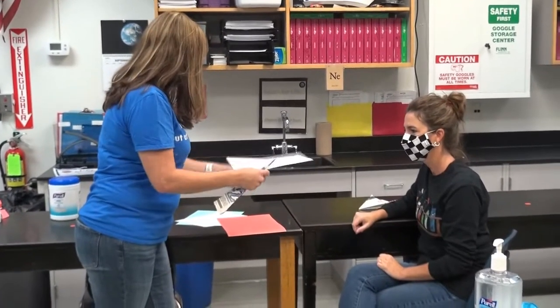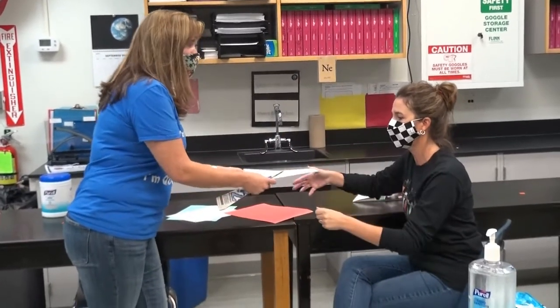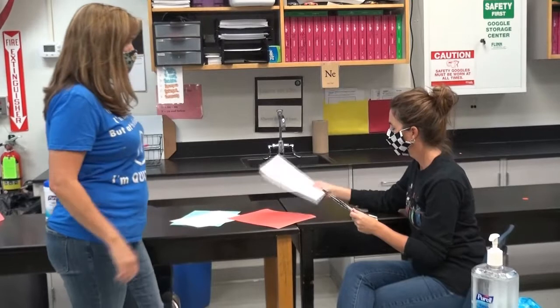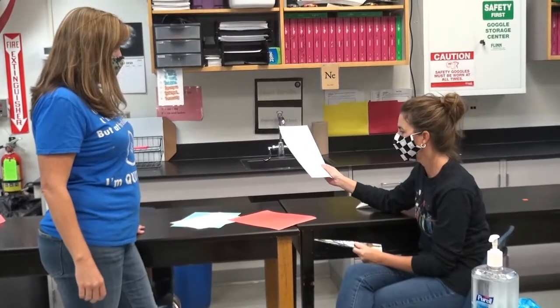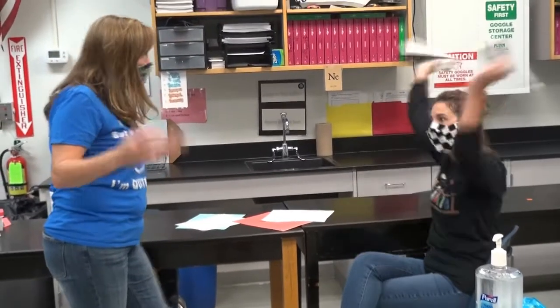Yeah, light. This one's a little more medium. We could even get a balance and measure their masses. Maybe we can try a couple different ones and see which one goes the furthest. Yeah. Okay, let's test it out. All right, let's do it.